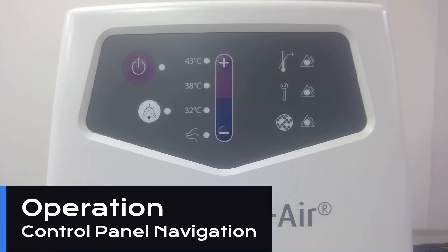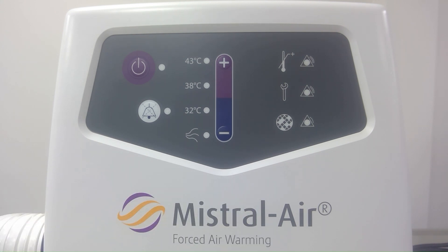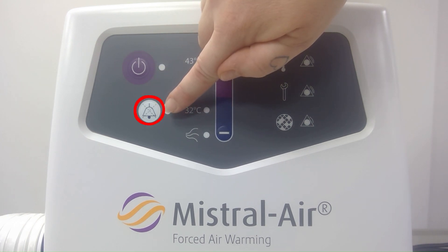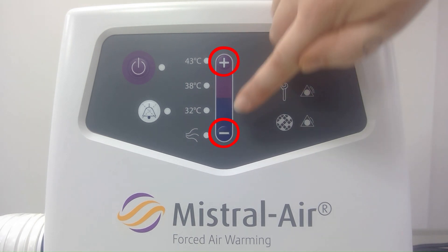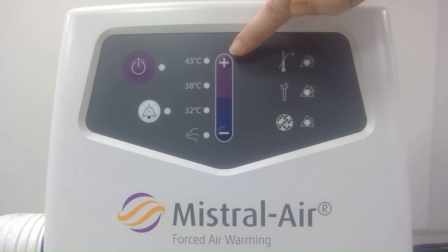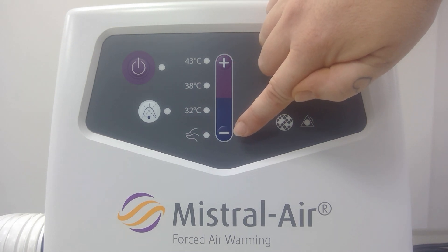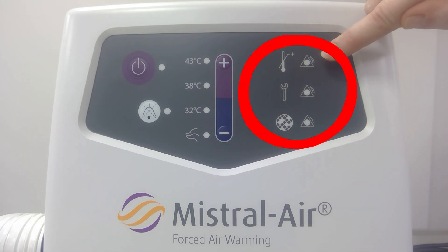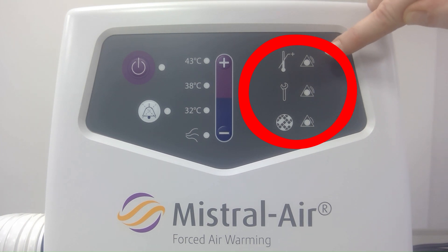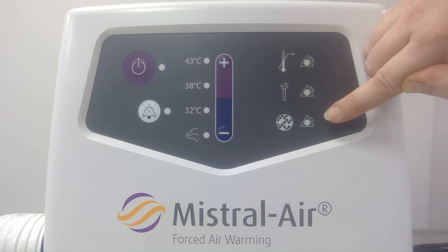To operate your Maestral Air unit we can use this control panel. We have a power button to turn on and off the unit, a button to pause or silence alarms if they are triggered, and the plus and minus buttons which we can use to adjust the temperature range or enter an ambient air mode. We also have three symbols and LED lights which alert us to any alarms that are triggered if any issues with the unit occur.